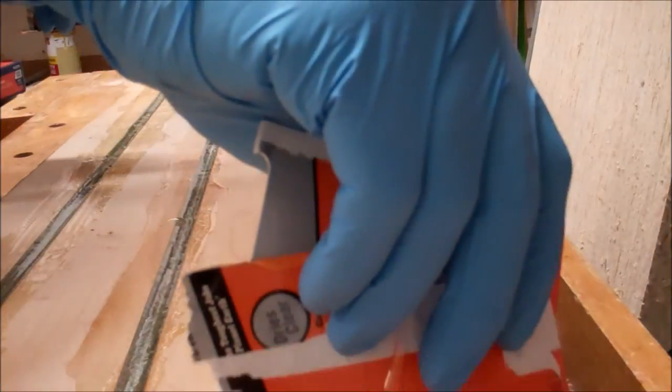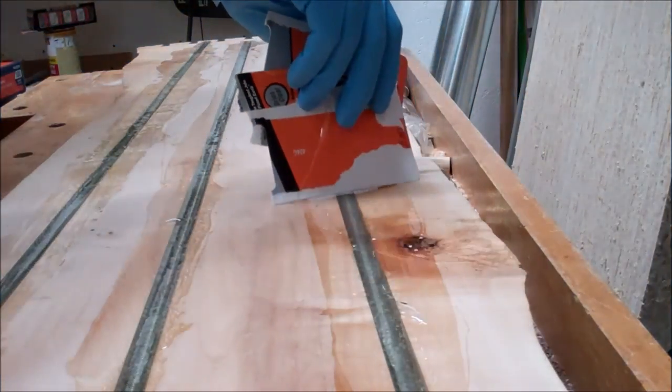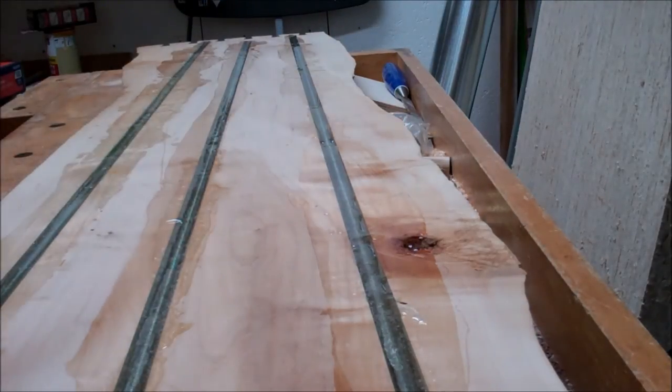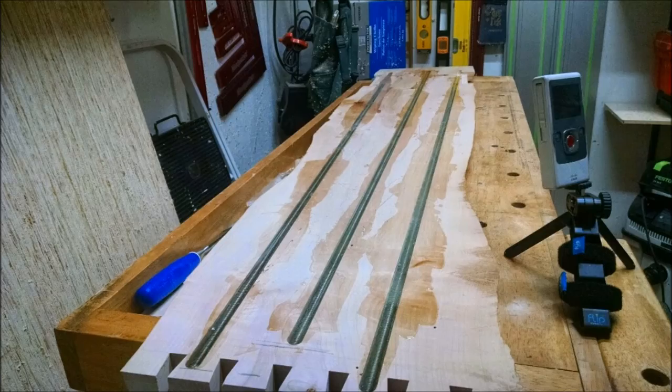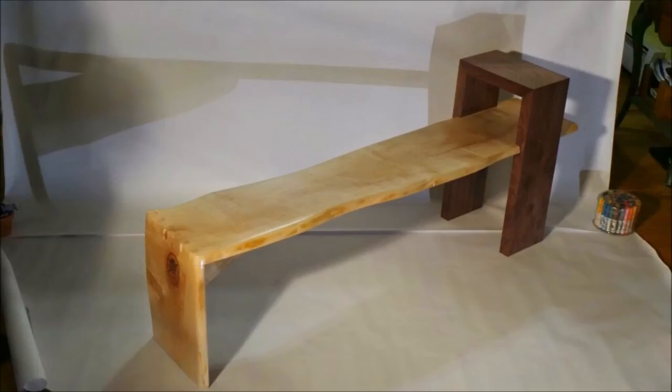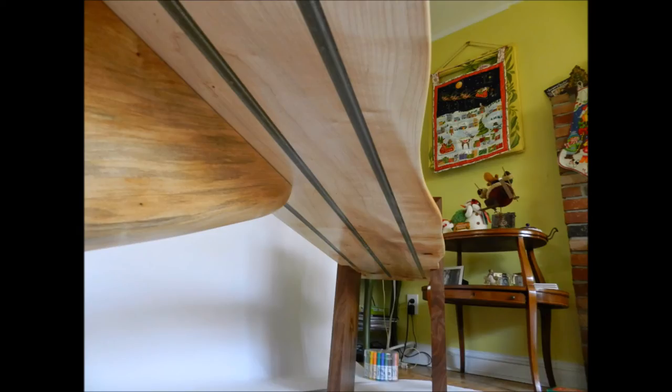Here I'm just continuing to smooth out the epoxy that I've poured in, trying to get it even, which again will ultimately leave it slightly concave. So there it is after all the epoxy has been applied and dried, and here it is after the first sanding — you can see I cleaned it all up. There's the finished bench, and those rods run underneath the bottom so that when someone sits on it it doesn't snap. And there's the underside shot so you can see what the underside looks like.